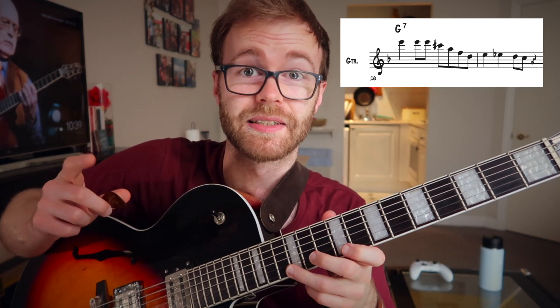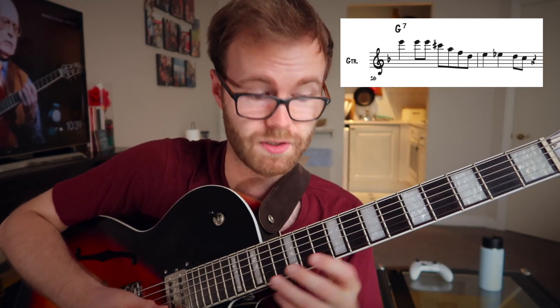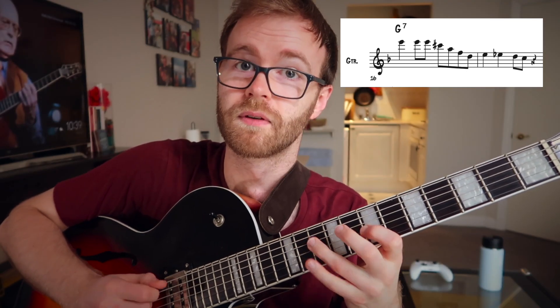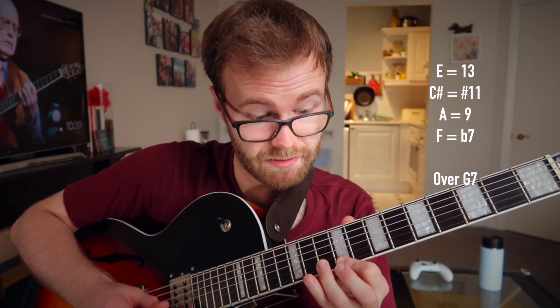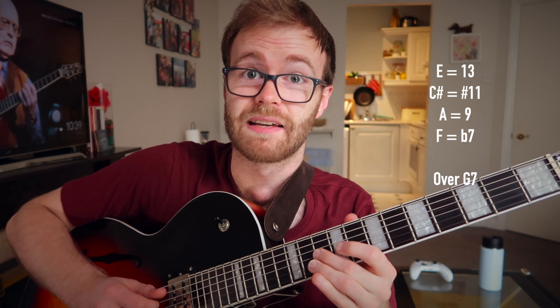Where he actually plays this lick later in the solo is over a G7. It's cool that he uses the same material in a slightly different context. Why does that work? The notes all make sense over a G7: E is the 13th, C sharp is the sharp 11, A is the 9th, and F is the flat 7. So all of them make pretty much sense. The sharp 11 is maybe the only contention there.